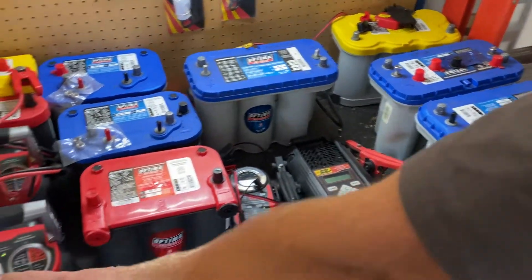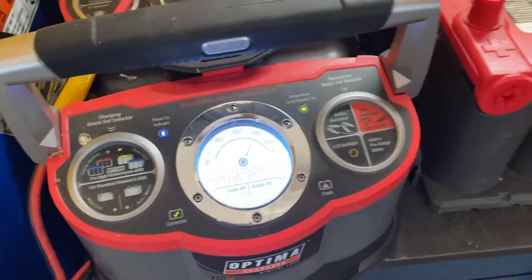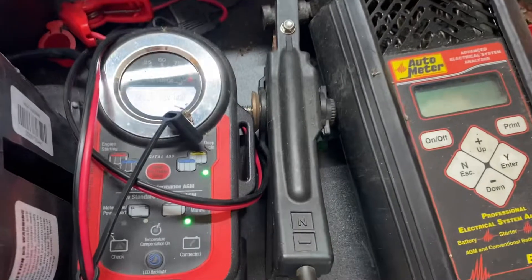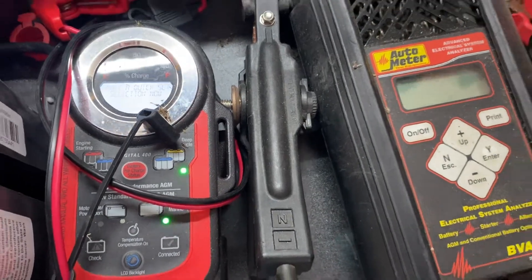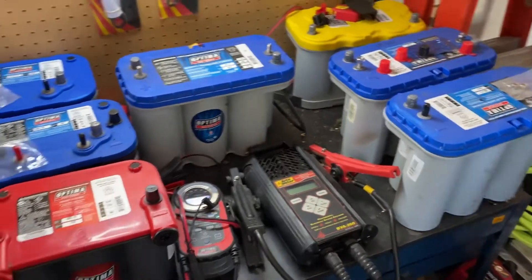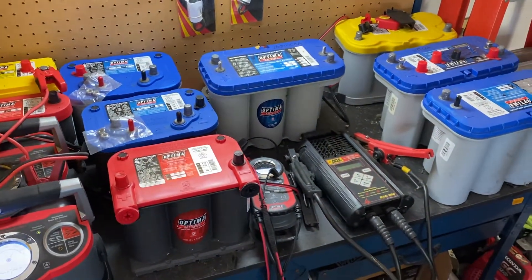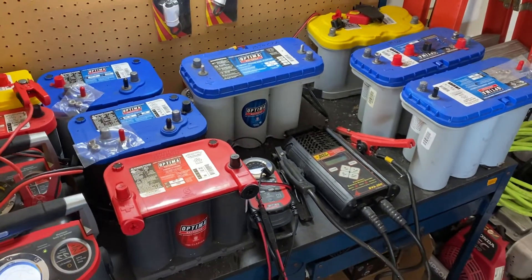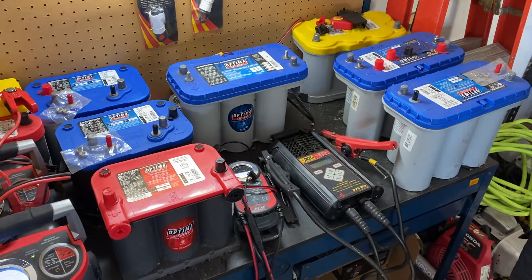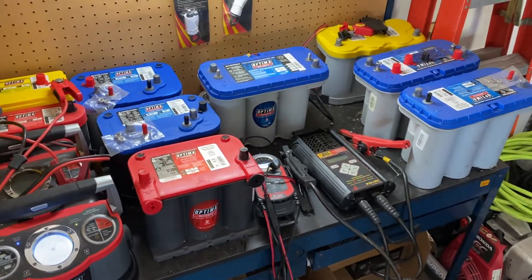The Optima Digital 1200 charger and the Optima 400 maintainer can both recover batteries discharged down to 1.25 volts, so they can recover deeply discharged batteries that other chargers cannot. If you don't have one, it might be worthwhile investing — it'll pay for itself with the first battery you save. For more information on batteries, charging, and testing, head over to our website at www.optimabatteries.com. Thank you so much for watching.